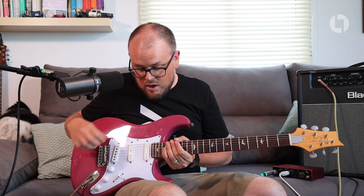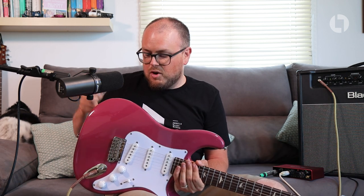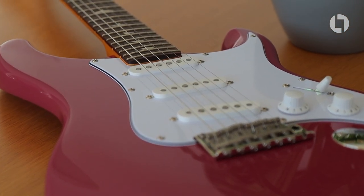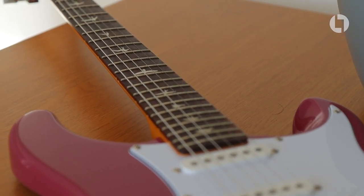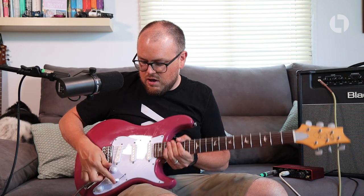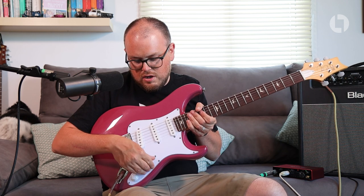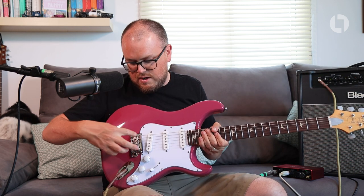There are a couple of finish issues — the way the pick plate is cut, there are a few straggly bits of plastic — but other than that it's a beautiful thing. As soon as I picked it up I just thought, man, this feels like a premium guitar. It really does. I've watched other reviews online and they all say the same thing, and they're absolutely spot on. A little bit of an overview: the body's made of poplar, the neck's made of maple, the fingerboard is rosewood, and it has 635JM pickups — all three pickups are the same.